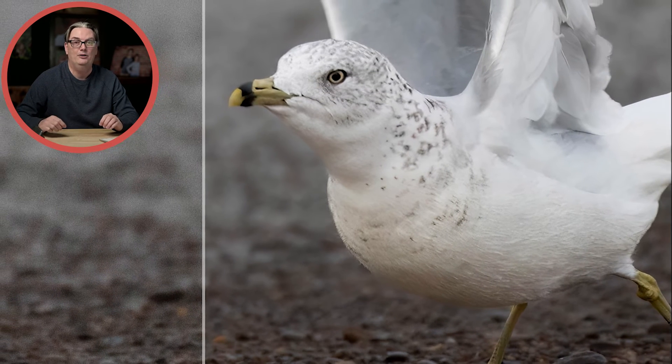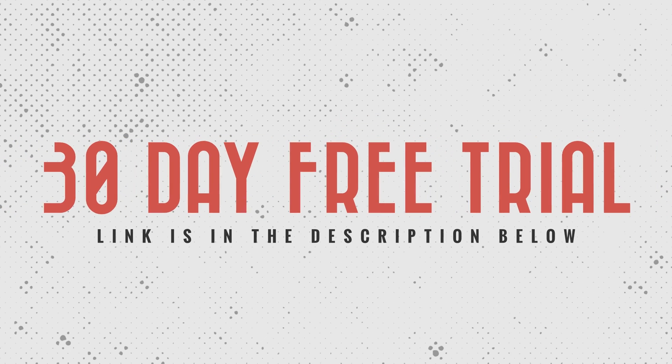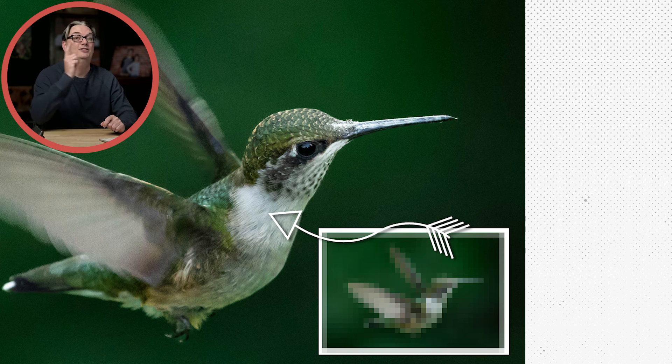If you want to try out this sharpening AI on your own images, you can download a free 30-day trial with the links provided in the description below. Watch this video next to learn how to resize your images larger without a loss of quality.